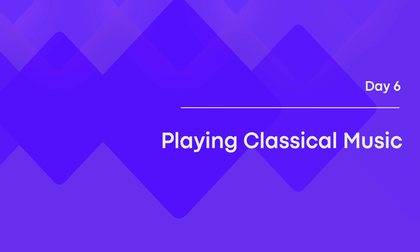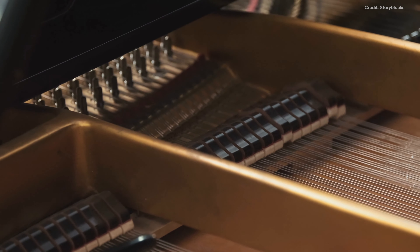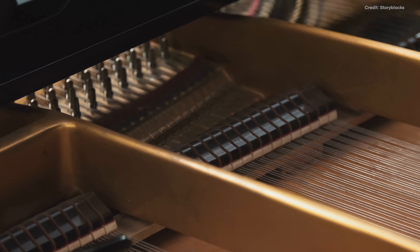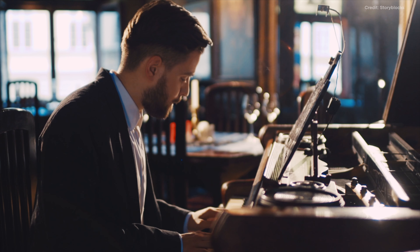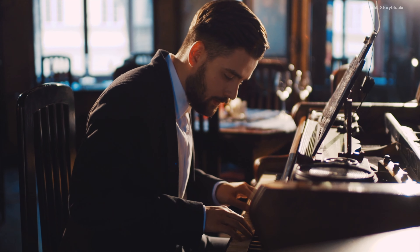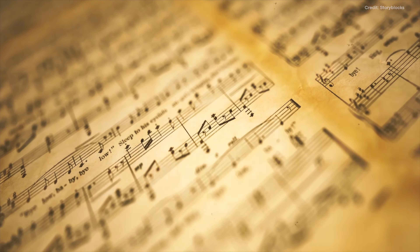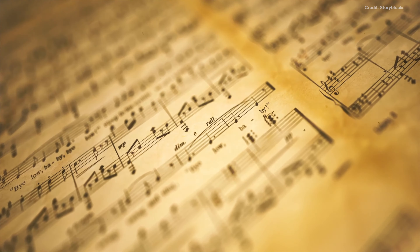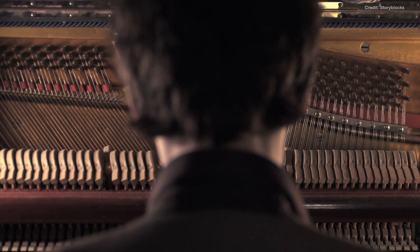Day 6: Playing Classical Music. Playing classical music on the piano is a fantastic opportunity to demonstrate your skills and appreciate some of the most outstanding music ever composed. On the sixth day, practice playing simple classical pieces with precision and elegance. It would also be helpful to study classical music theory, including phrasing, dynamics and articulation, and learn how to apply these concepts to your playing.